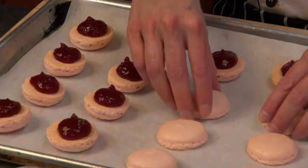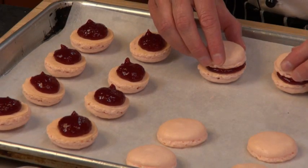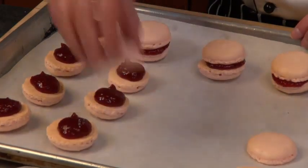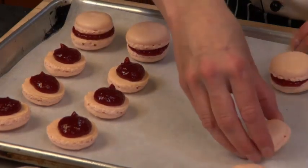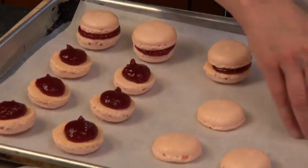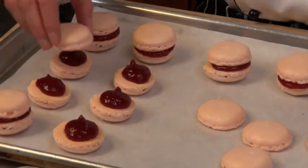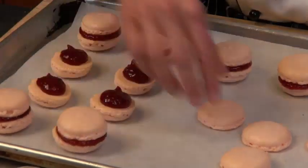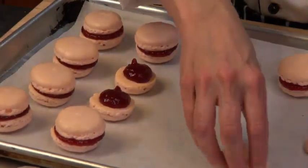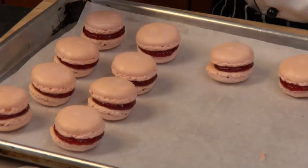Let's go ahead and sandwich some of these cookies together. I just turned some over, put the filling in, and as you can see they're super beautiful little sandwich treats. You'll be sure to impress your friends and family if you make these. I try to match similar sizes together so they look more uniform. Please let me know if you have any questions — I'd love to help you with your classic French macarons.